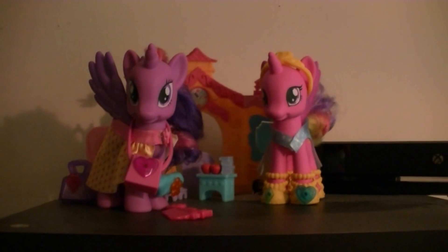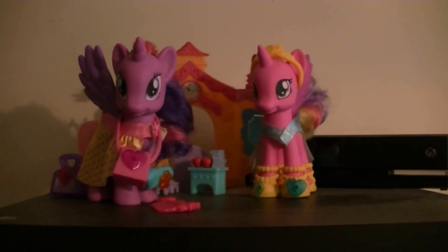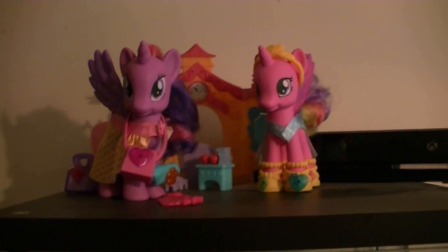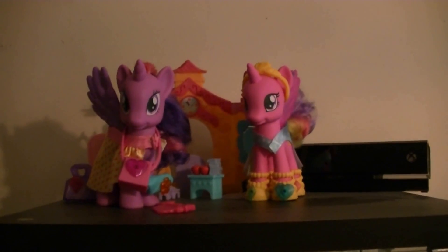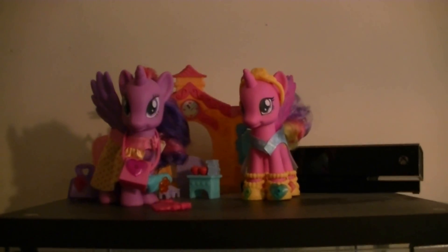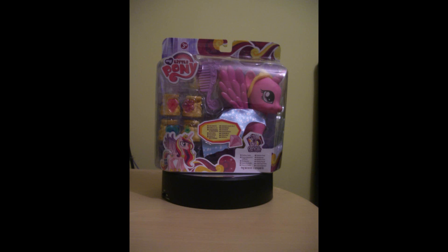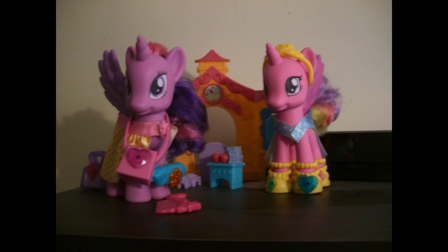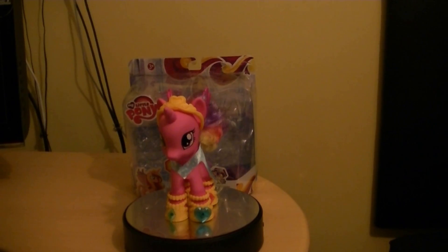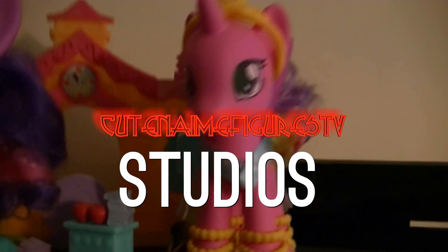Definitely highly recommend picking up Princess Cadence. Thanks for watching and I'll see you guys very very soon for another review. Until then, take care. Goodbye.